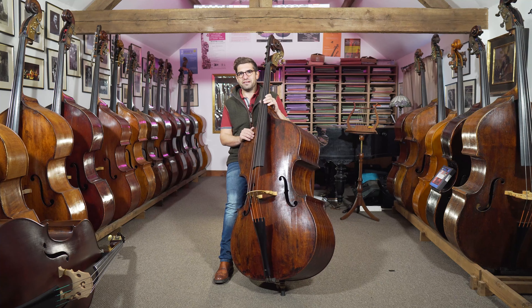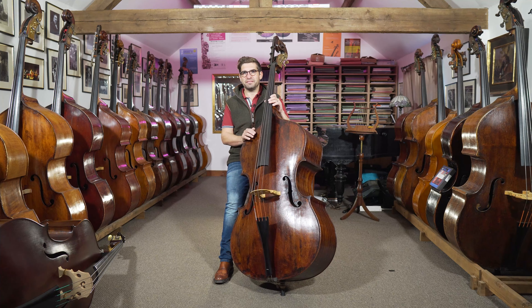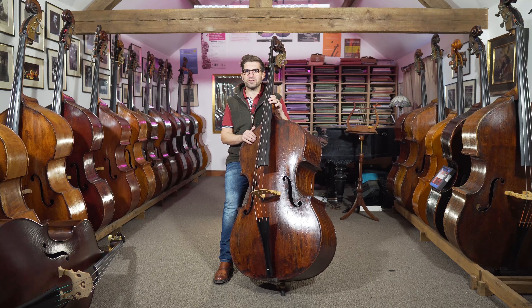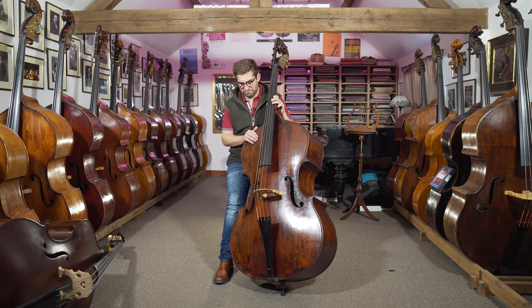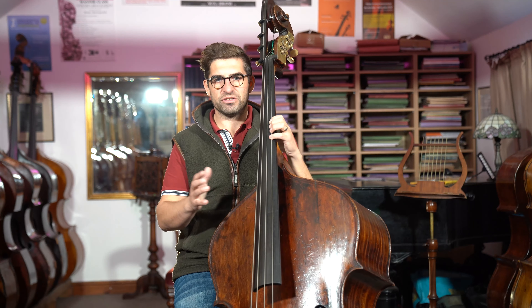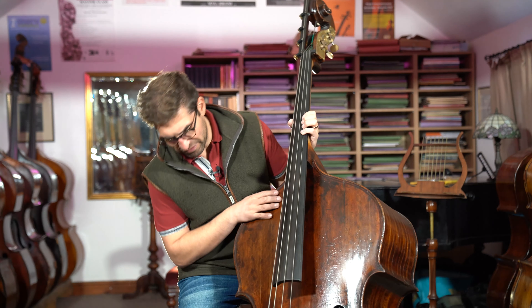So you probably think, if you just caught this video randomly, that I'm sat here with a gorgeous, really old bass that looks kind of Brescian and really old. Well, in fact, it's actually a contemporary copy — a fairly modern copy — of Gaspar de Salò.